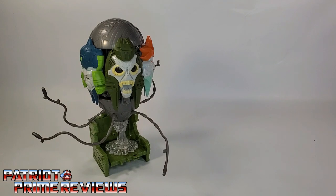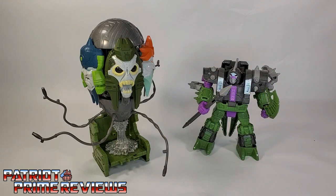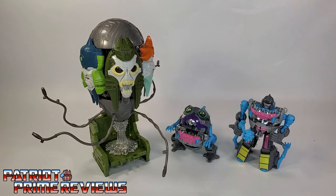Now for some quick size comparisons. Here's the Transformers War for Cybertron Earthrise Quintesson Judge with Generation 1 Null, Earthrise Quintesson Alicon, Cyberverse Null, and a couple of Titans Returns Sharktacons.